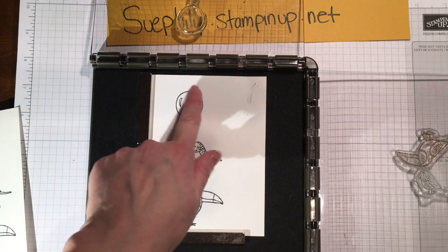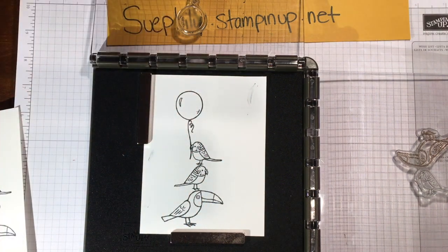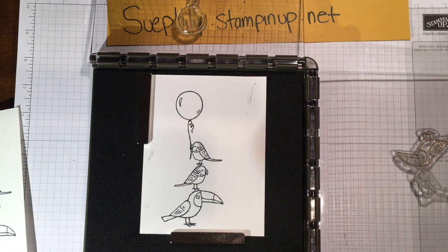And again, if something doesn't turn out — if there are some little voids — all you have to do is add a little ink and just drop it down and stamp it again, because it's in the exact same spot. The Stamparatus is an amazing tool for every level of stamping. If you're nervous about stamping something perfectly, even with a single image, if there are some voids, just add a little more ink and stamp it again.